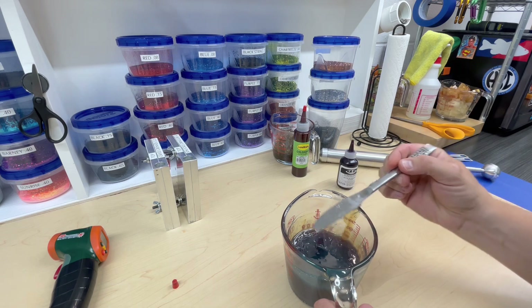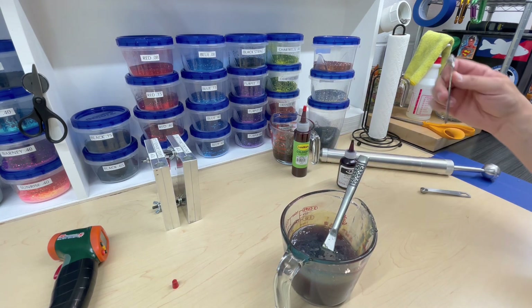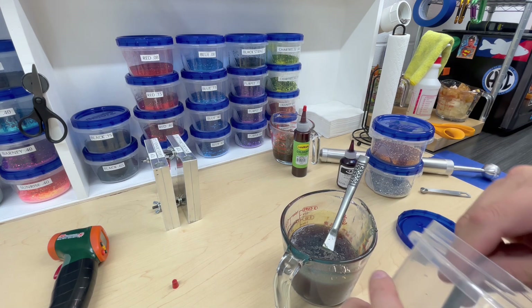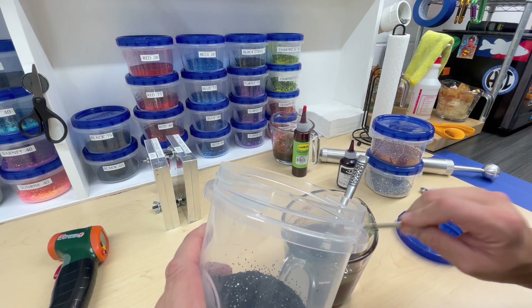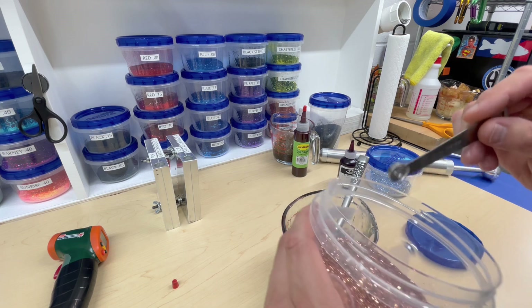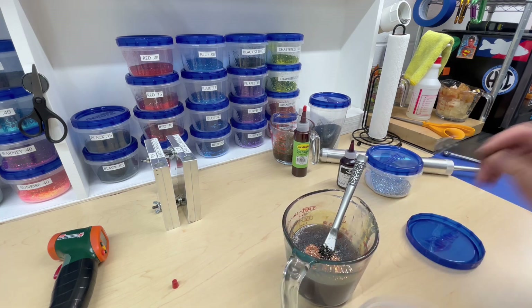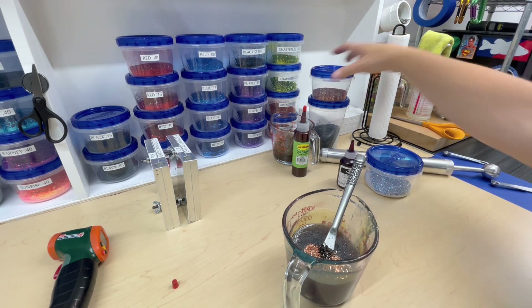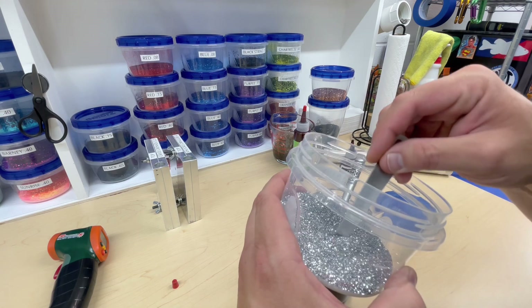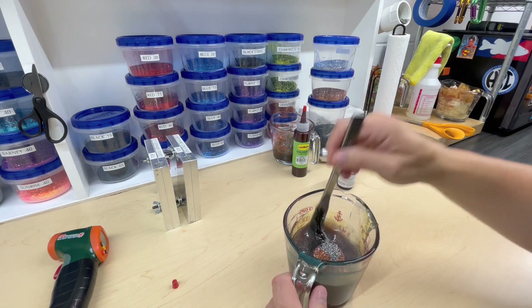I'm going to put this back in the microwave for a few seconds — I think it's starting to set up. Back with a little stir. Now putting the glitter in: a quarter teaspoon of black flake, 0.040. Then an eighth of a teaspoon of copper, and an eighth teaspoon of silver — wiping the spoon off so they don't mix. There we go — blown motor in MF motor oil.